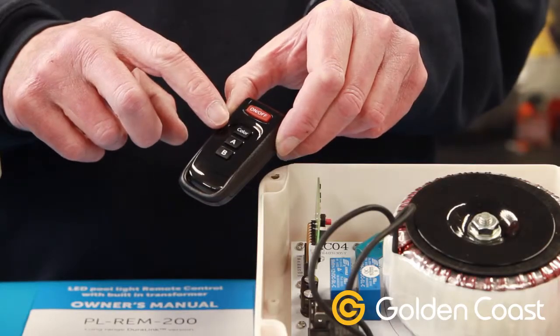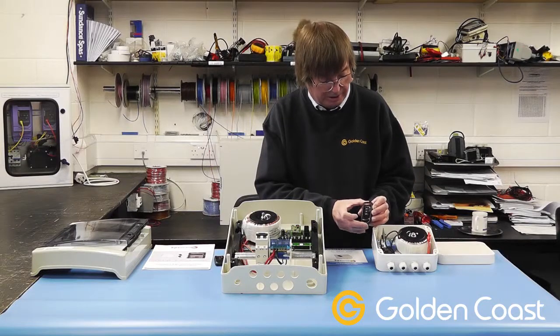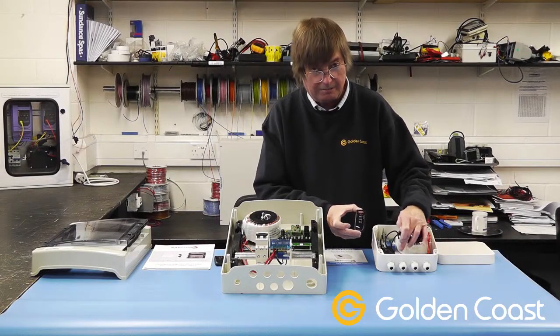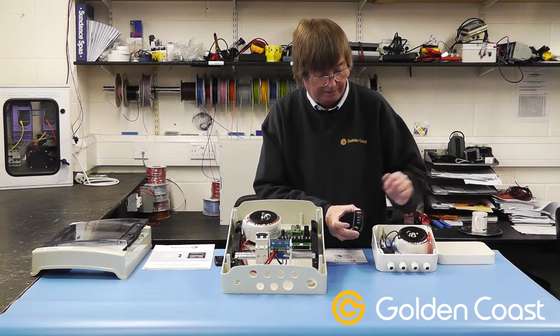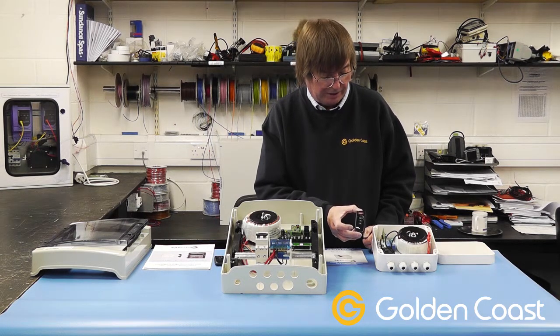We have on/off, we have a colour change button, and as with the original ones we have an A and a B. Inside we have two A and B switches, which are purely switches for switching other devices such as pool pumps, fountains, or anything like that.